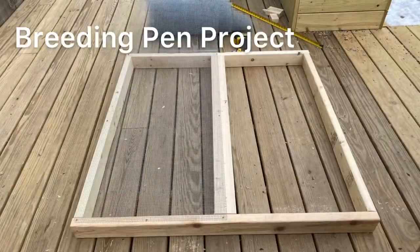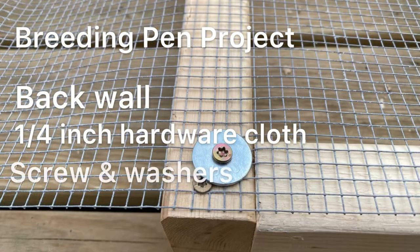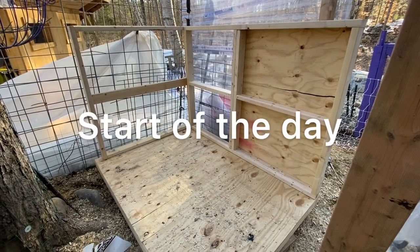This is the back wall for the breeding pen and we use quarter inch hardware cloth. I also use screws with washers. This helps to provide some security from predators.